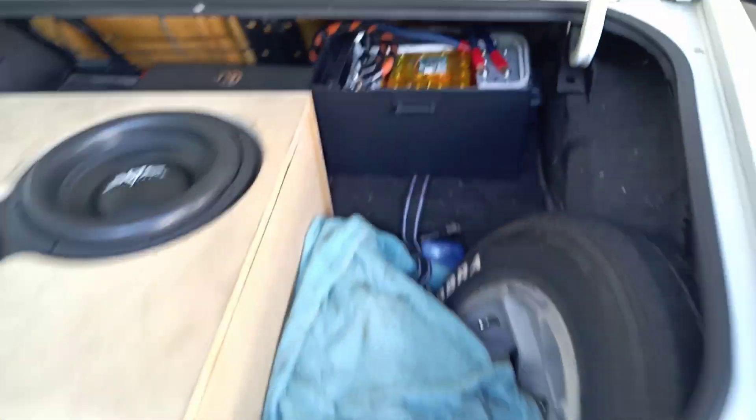It's pretty strong, but it wouldn't do good with this amp. But I can give you guys more of an update in a while. Like I said, I didn't do anything to the car.